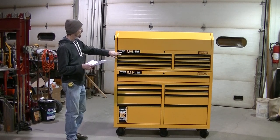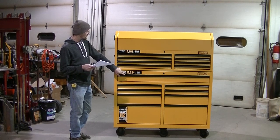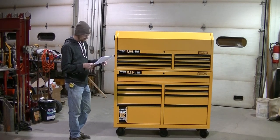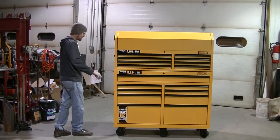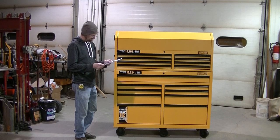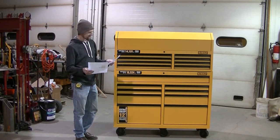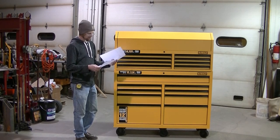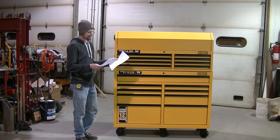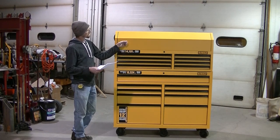The top chest can hold 14,191 cubic inches. The bottom can hold 18,324 cubic inches. It is 52 inches wide and 18 inches deep. They're saying the height is 69 inches. It's got a three-year warranty. 1,400 pound capacity. It's got 17 drawers with a big chest area up top.